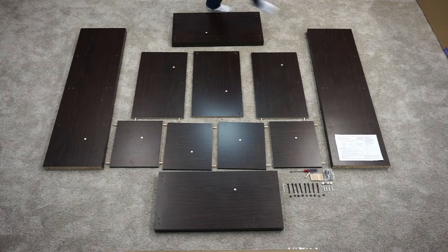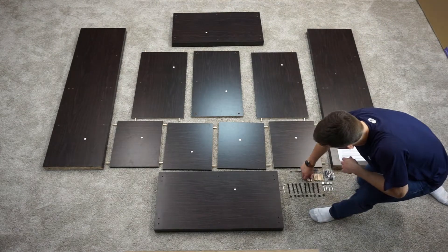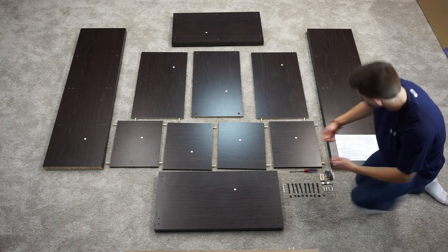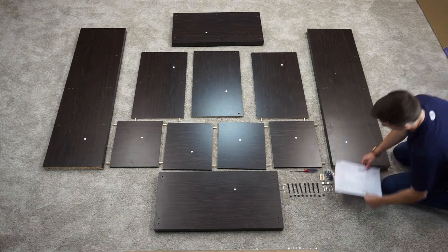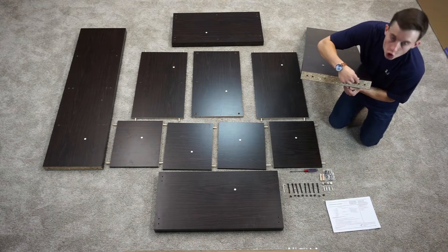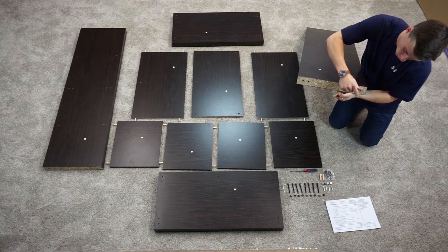Then we're going to need dowels in both of our B1 side panels — four on each, eight in total. You're going to want to put these on the inner hole. There's an outer hole that's going to be for your bolts later on, so these go in the inner hole.